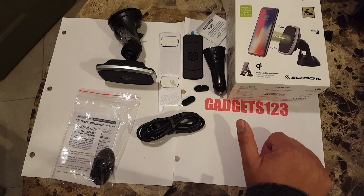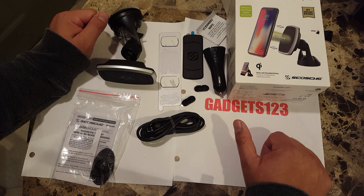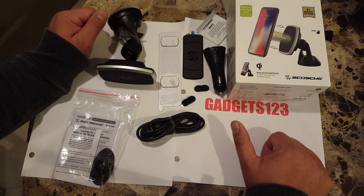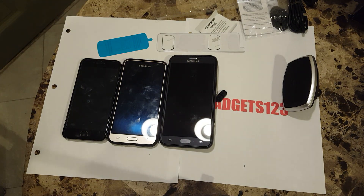I was going to end this video here and test in the next one, but you know what — screw it. We're going to pause, grab a couple of phones, and test it out right now. It all depends on the magnet — if the magnet is actually good then maybe it's worth spending the extra money, but if the magnet is not good then it might not be worth those 60 dollars and you could spend it on something better.